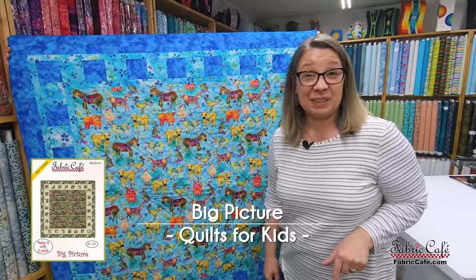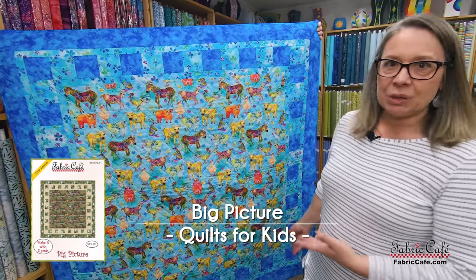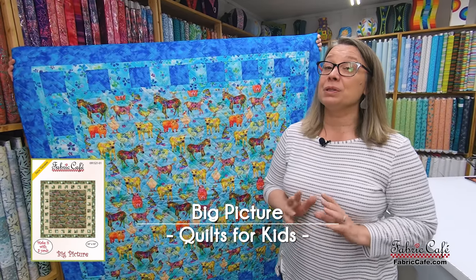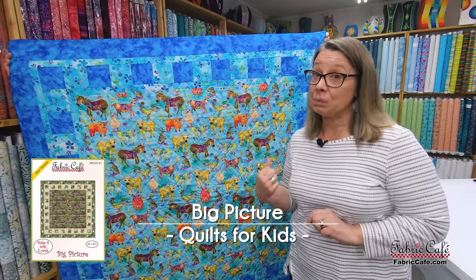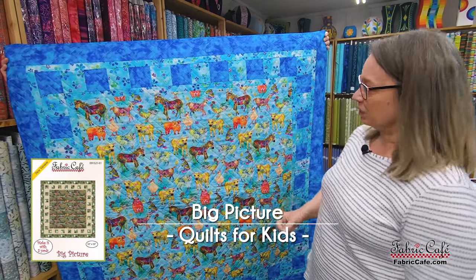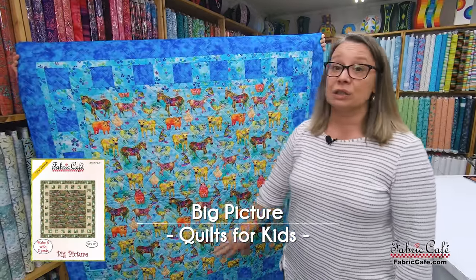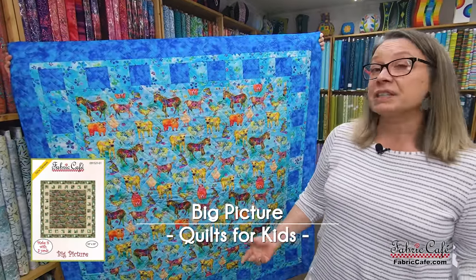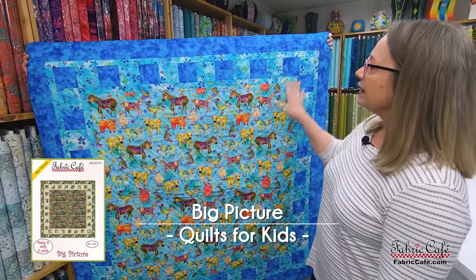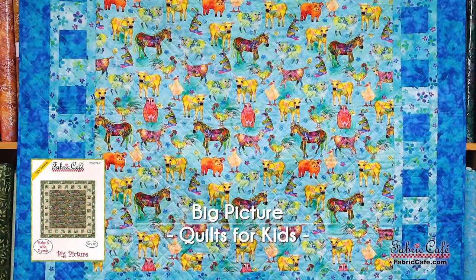Remember earlier I said I went a little quilt crazy. You're probably thinking, why am I showing you another quilt and why am I showing you Big Picture? Well, I have another beautiful kit that I've put in Big Picture because it has some fabulous big geishas on it and I want to share that with you. I picked Big Picture because it has a really large area for a very large print fabric — it's a great go-to pattern for that type of fabric. It has a great checkerboard border. Let's go look at the fabric and it's all going to make sense in a minute.